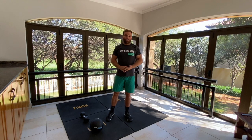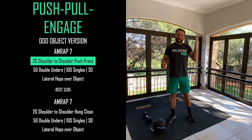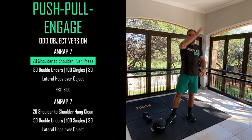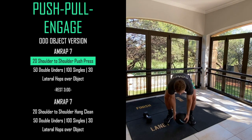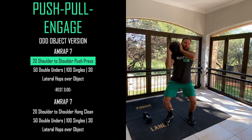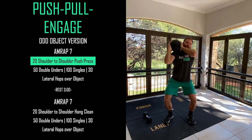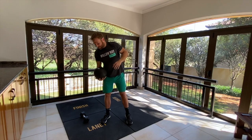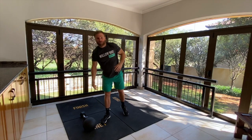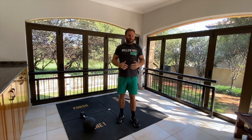If you're using an odd object, we're going to change it up slightly. Instead of working one shoulder at a time, you're just going to be alternating across for 20 reps. Take the object and from there dip, drop it over, bring it up to the other shoulder, and keep going just like that for your 20 reps. That's going to be the first part of today's workout.